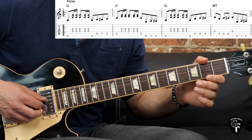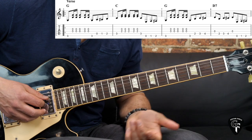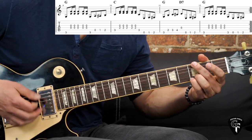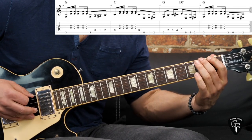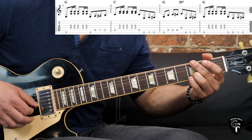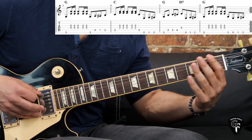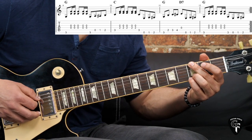For the D7 we play the D string open, and then just play the chromatic build-up again: two, three, four on the A string, then again the D string open. Then we have another build-up, this time on the low E string: open, one, two, three, and then we get to the G chord. We essentially play G, C, then G again, then going for the D7 with the chromatic build-up, then G. We play the rhythmical figure and the whole thing starts again.